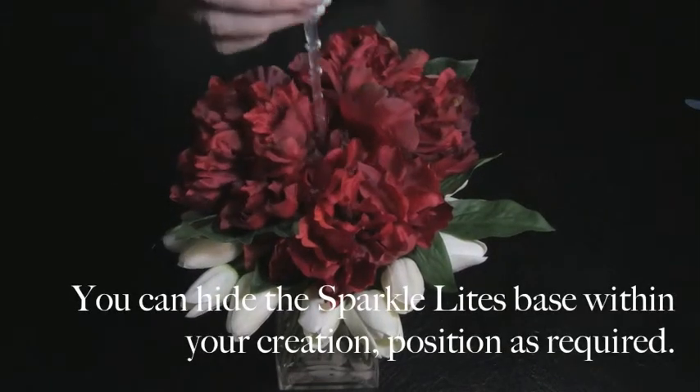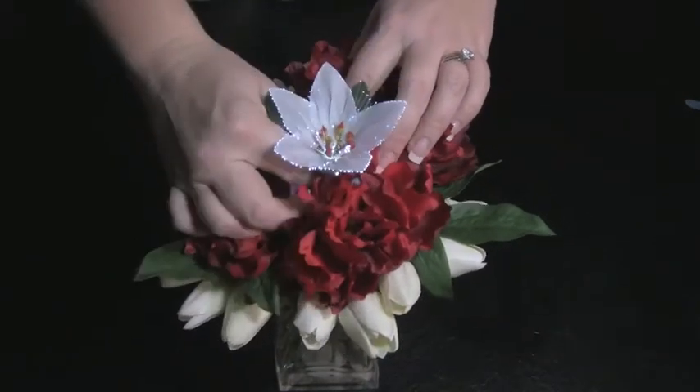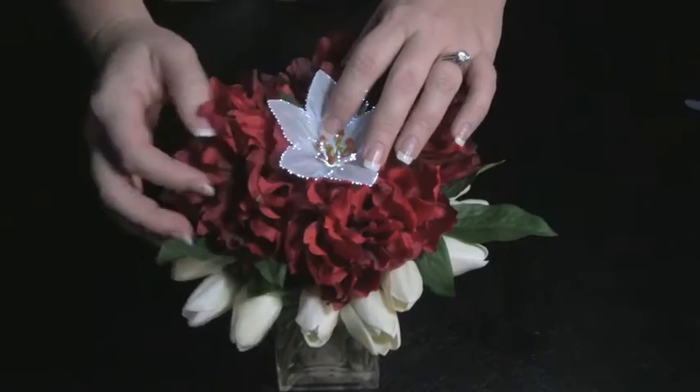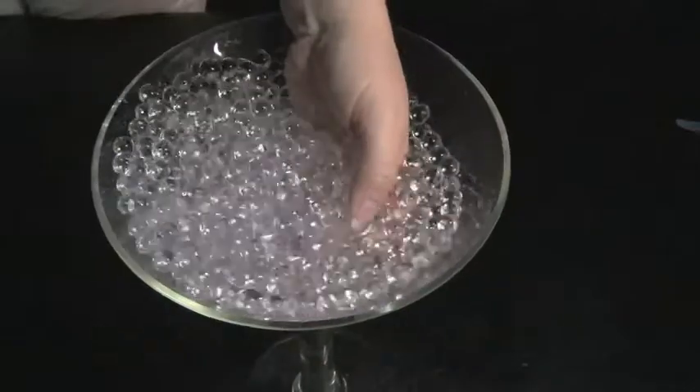You can hide the SparkleLine's base within your creation, simply positioned as required. Simple, cost effective and elegant.